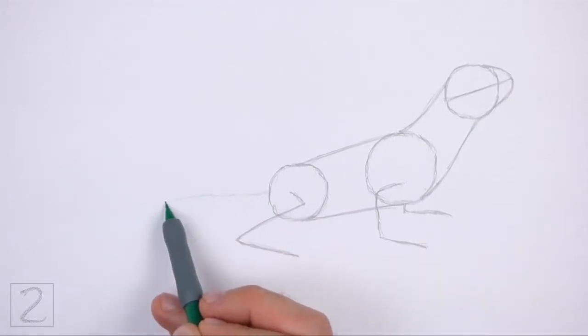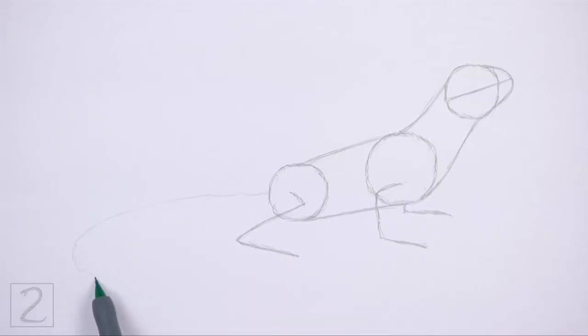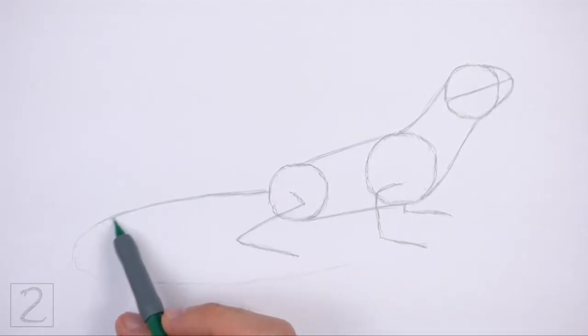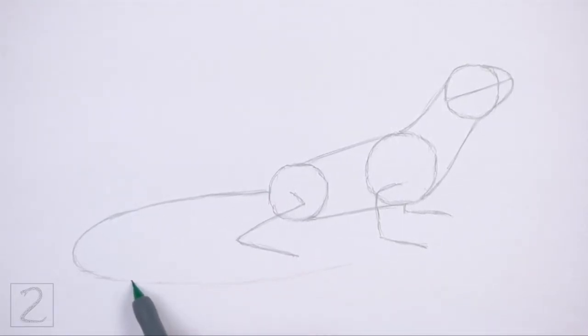On the left side of the body, draw a long curved line as a guide for the tail. Curve the line so that it's under the body. Make this line long compared to the body. And that's it for the guidelines. Now let's start on the final drawing.